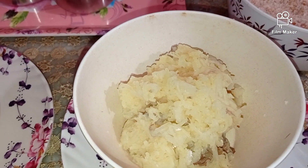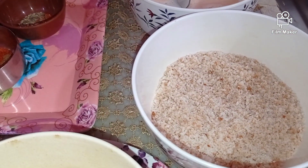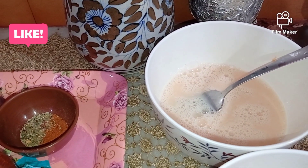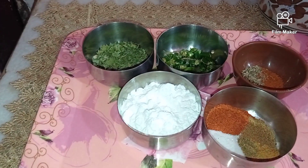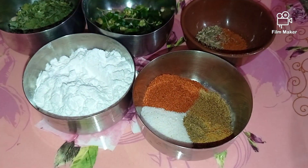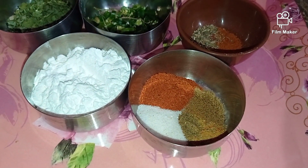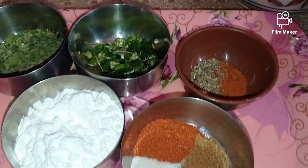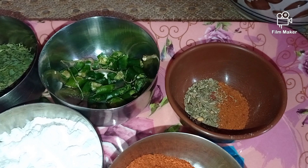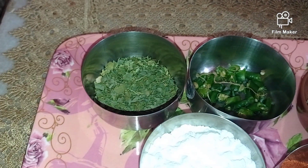Three to four boiled potatoes which have been finely mashed, bread crumbs to roll the roll, and egg as a binder. Along with this I'll be using two spoons of corn starch, some dry ingredients like salt, a little bit of pepper, a little bit of chaat masala, red chili according to taste, and here I have mixed herbs.